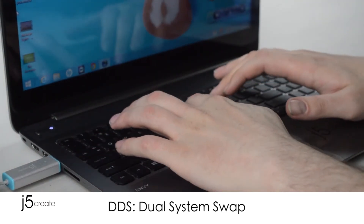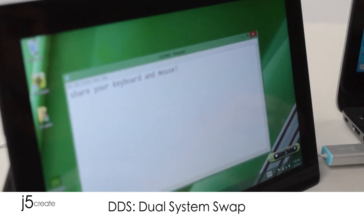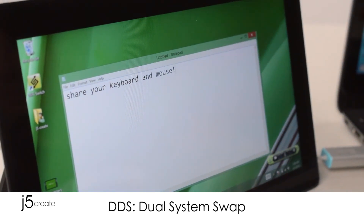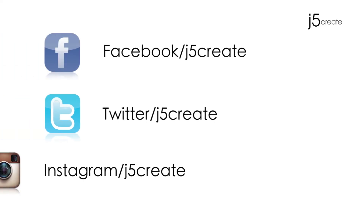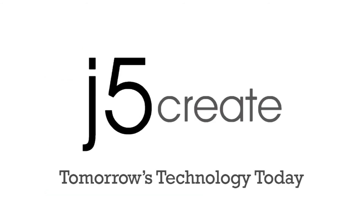DDS means Dual System Swap. The JUC 700. Don't forget to follow us on Facebook, Twitter, and now Instagram. Visit us on the web at J5Create.com for a full list of our products and technical support including live chat.